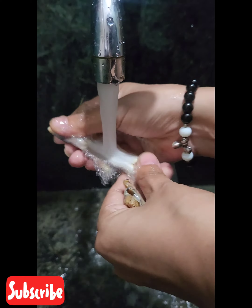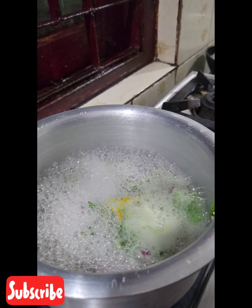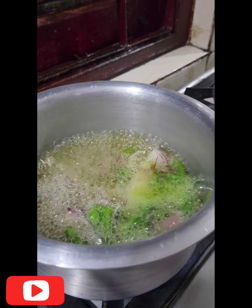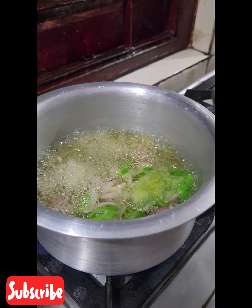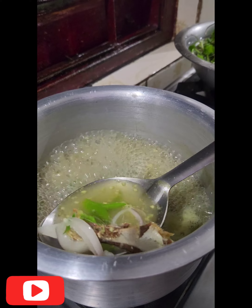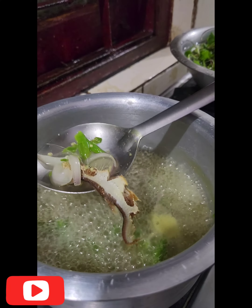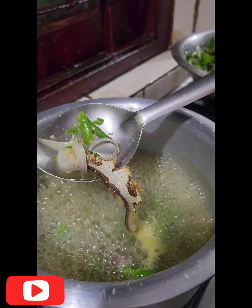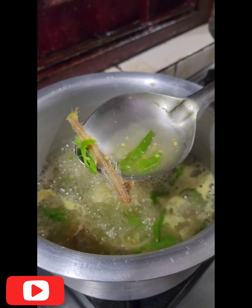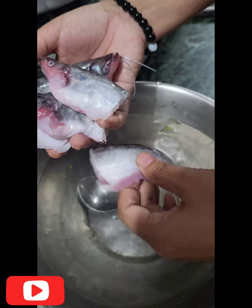This is fermented fish — we call it Berma. I just need to remove the bones, so I'm just waiting for the Berma's bones to get softer. Now I will give the fish.